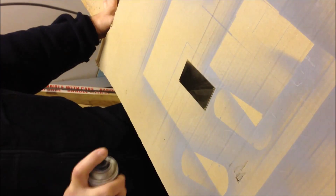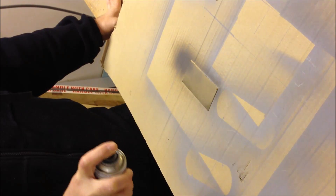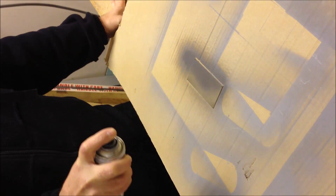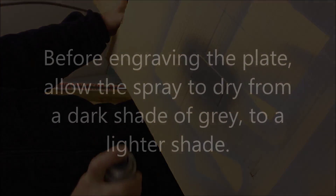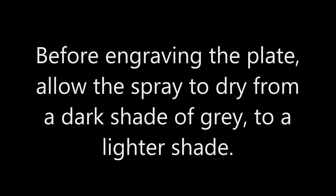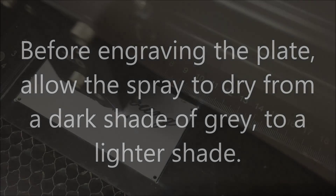We will now spray the brass plate with a thin layer of our Mark Solid, making sure all of the metal is coated. The aerosol must be held approximately 12 inches from the plate. Before engraving, allow the spray to dry from a dark shade of grey to a lighter shade.